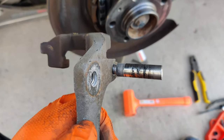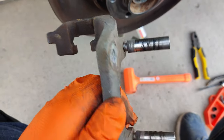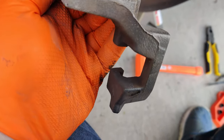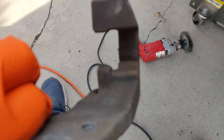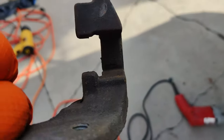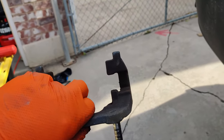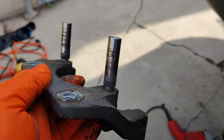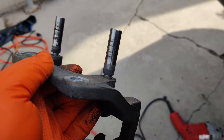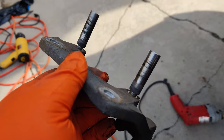There's the carrier complete with the slider bolts. You can see they're pretty cruddy and gross, and there's quite a bit of surface rust on this carrier. I'm going to pull those bolts out and put them on my wire wheel on my bench grinder, clean them up, and then probably do the same with the carrier to get it all nice and pretty.